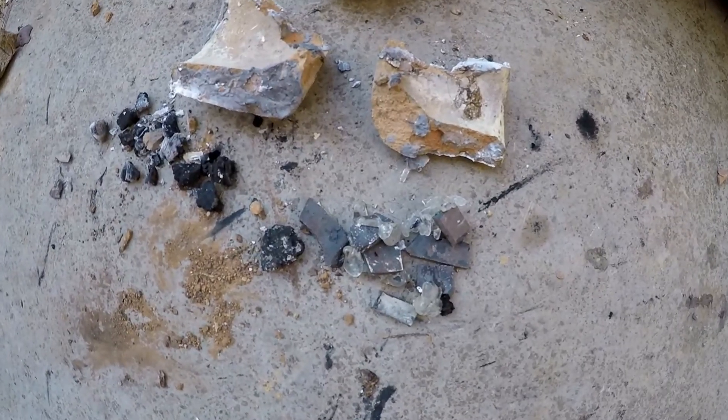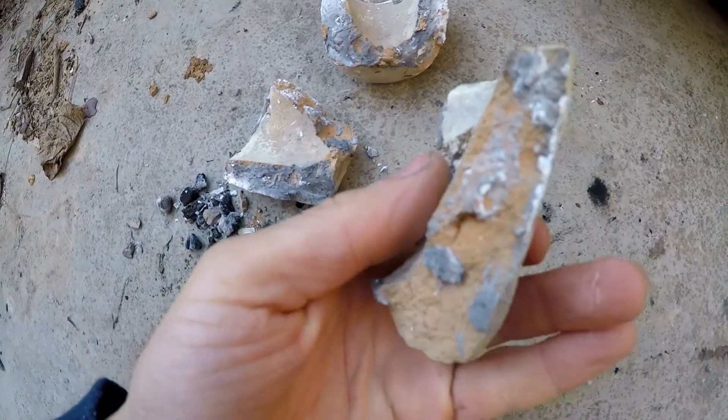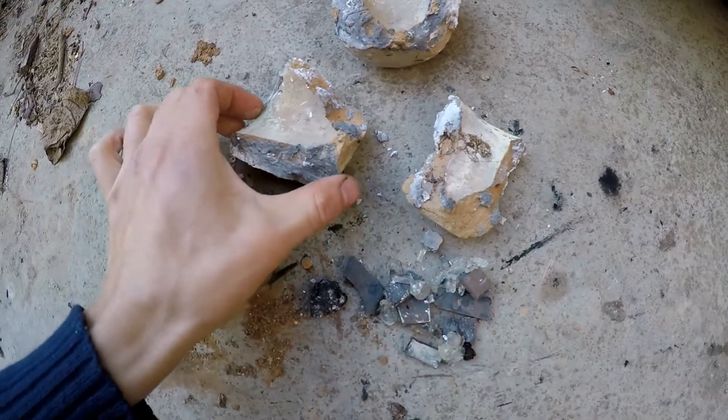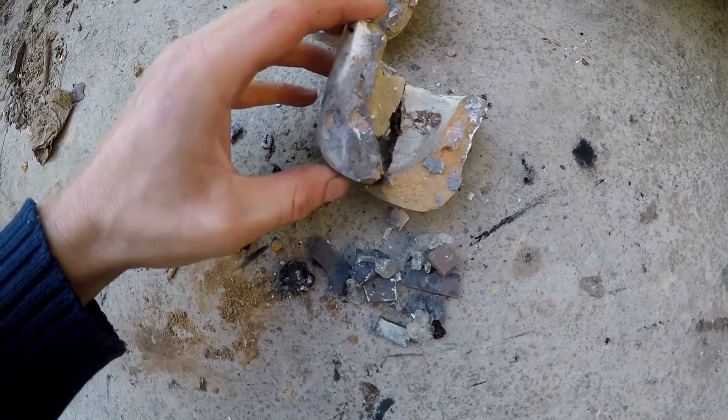However, the second crucible fell apart into these three pieces, but that's due to my error because I rammed the charge in and it fell apart. Structurally it failed, but chemically it did not disintegrate.